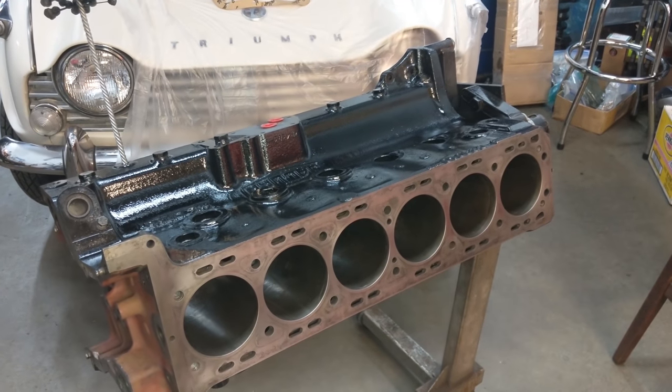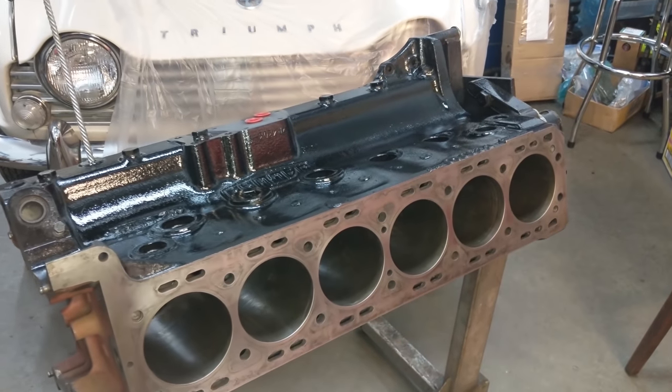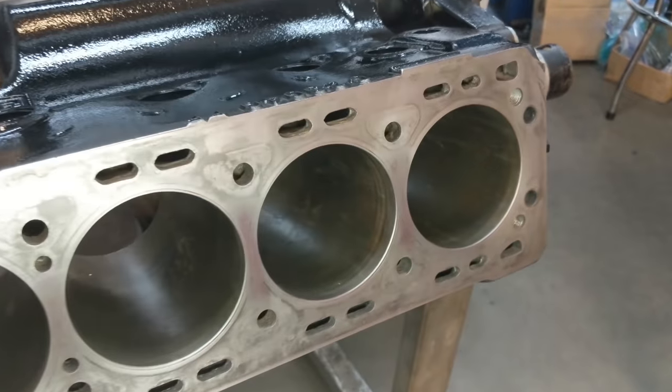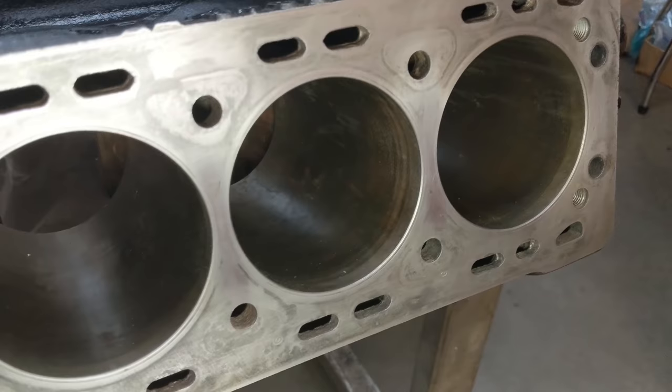Hello everybody, Richard Owen here at Owen Automotive and we're back on my junk E-Type engine. Hopefully going to start assembling this thing pretty soon, but we're still in cleanup phase.